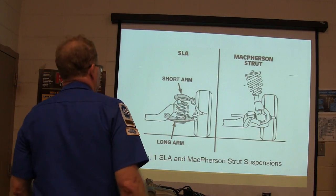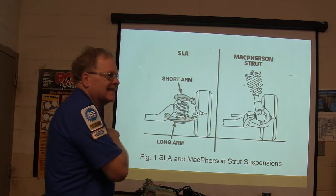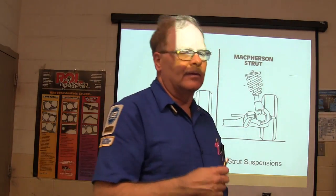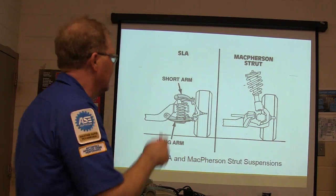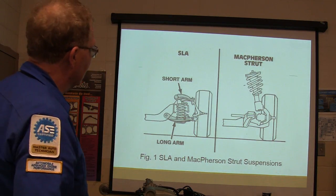A little rundown on steering and suspension so you can understand some of the basic stuff. Some of this came from an old GM publication that was put out a long time ago, but it's still pertinent today as far as your angles and all that.